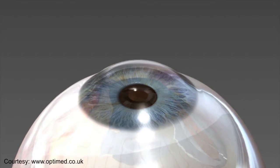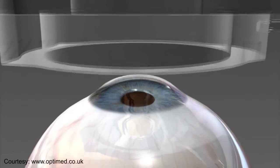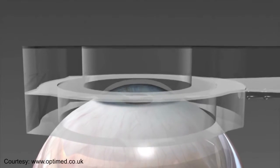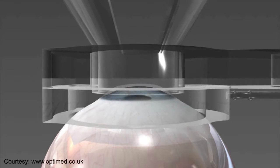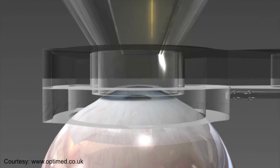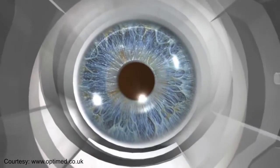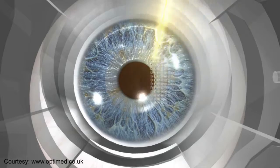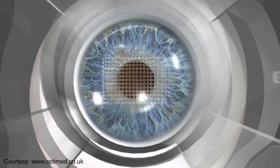The camera inlay restores near vision while retaining your distance vision. Unlike other procedures to fix the need for reading glasses, a camera inlay does not remove or disturb the lens of your eye. Instead, the camera inlay is gently placed into the first few layers of the eye.